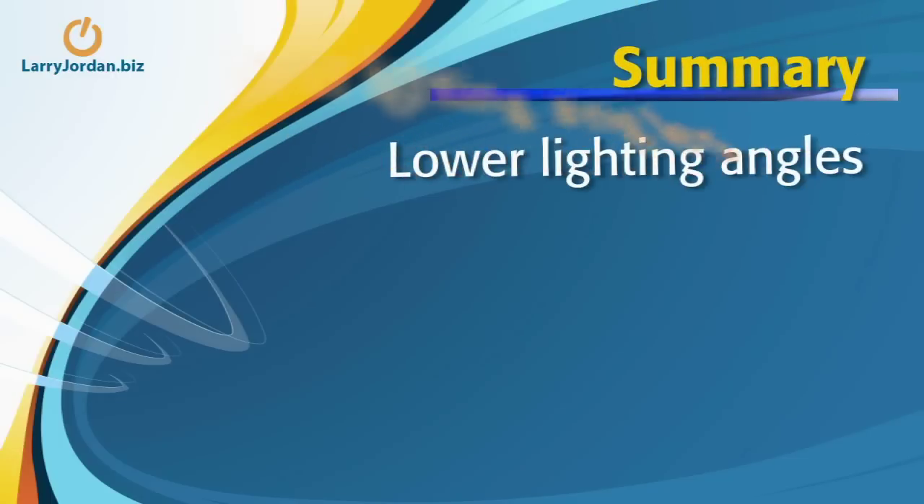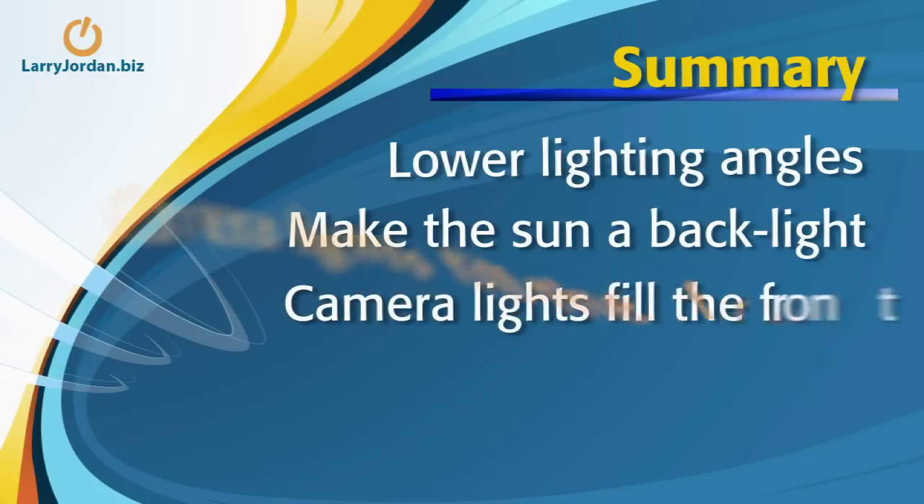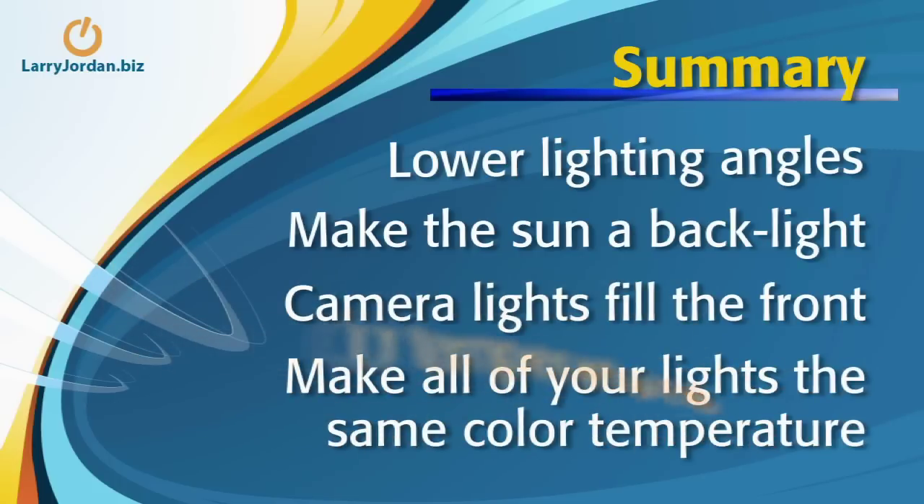Pay attention to lighting angles. Pay attention to where the sun is — never shoot with the sun as a key light; always use the sun as a backlight. Use camera lights to fill in the front and make your talent's face smooth out and wrinkles less intense. And make sure your lights are all the same temperature.